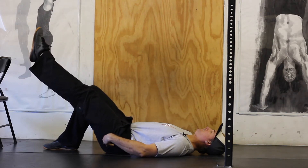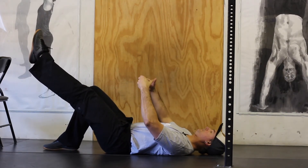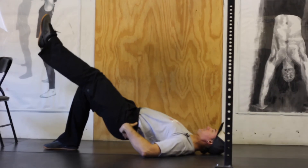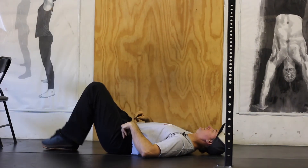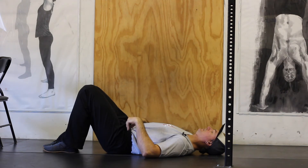As you're performing the reps, make sure to maintain a pelvic tilt underneath where you can squeeze your glutes and feel a slight stretch in the opposite hip.